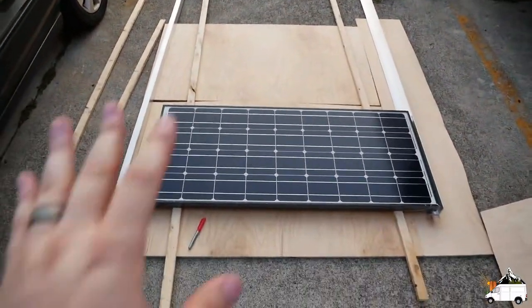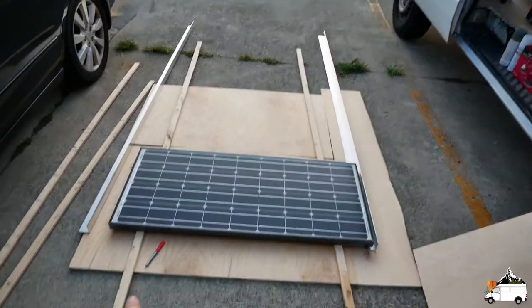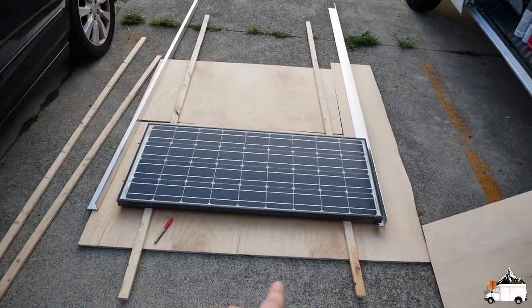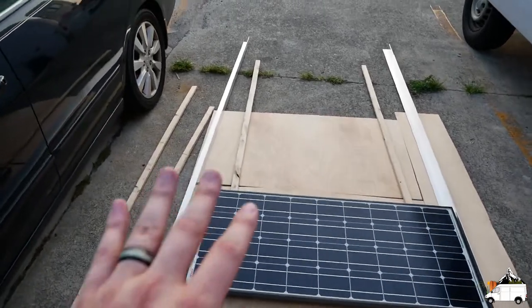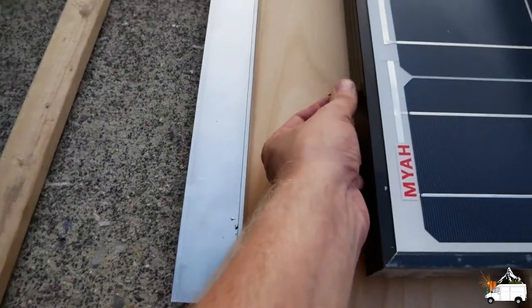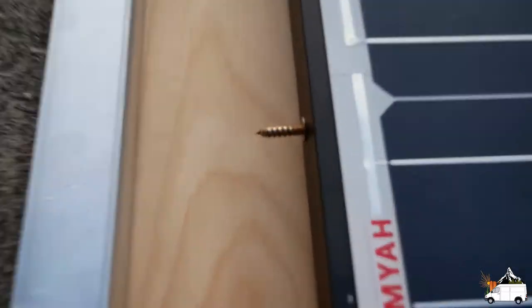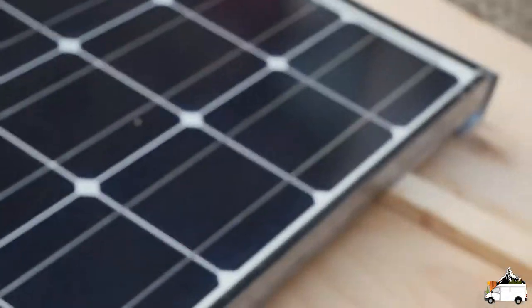I have these pieces of leftover birch plywood and some 1x2 furring strips to elevate the solar panel off the ground to simulate how high I want the solar panel lifted. And there are these hanger bolts screwed in all the way. So I lined everything up how I wanted it, tried to make sure this angle was lined up with that angle — which it's not anymore, but you get the idea.